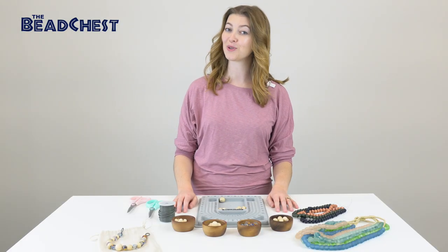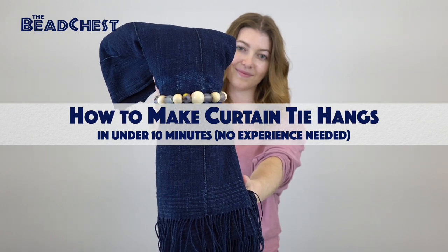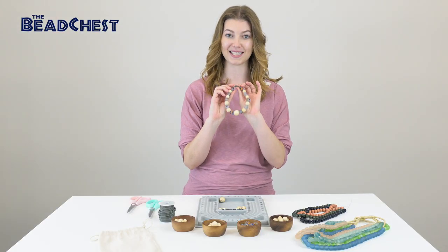Believe it or not, you can make more than just jewelry with beads. Today we're going to be making curtain tie hangs. These are super customizable and very simple.